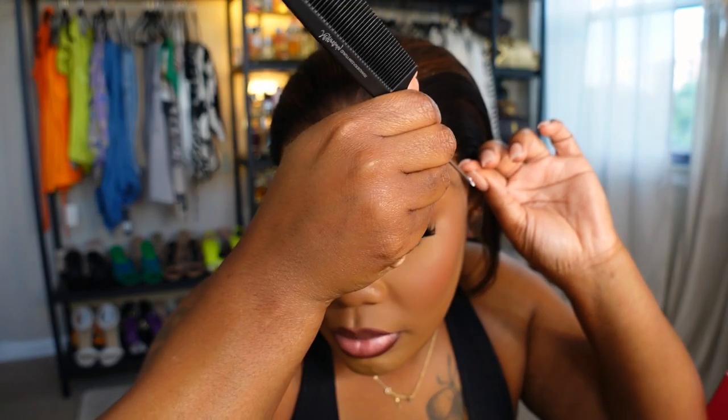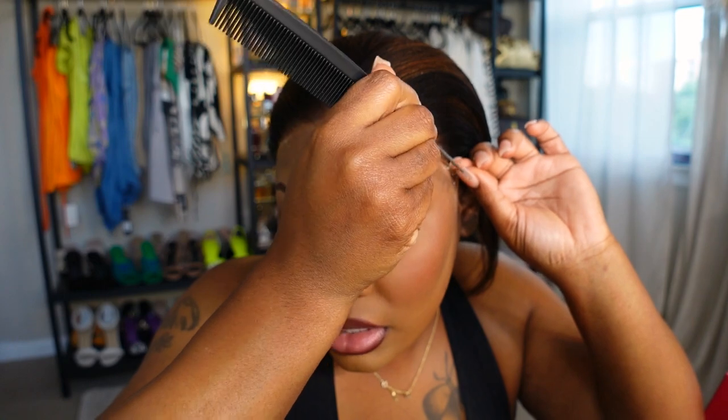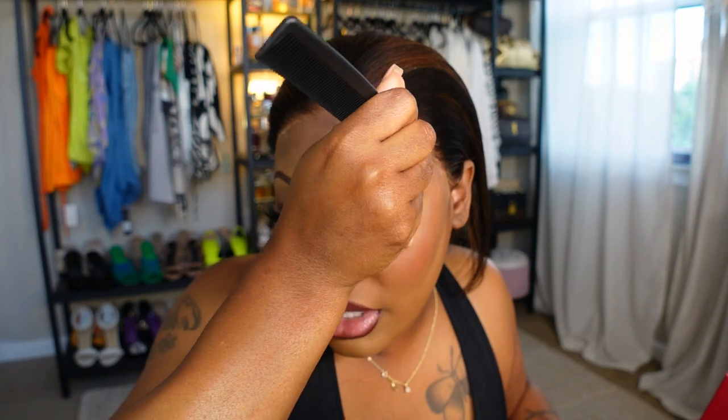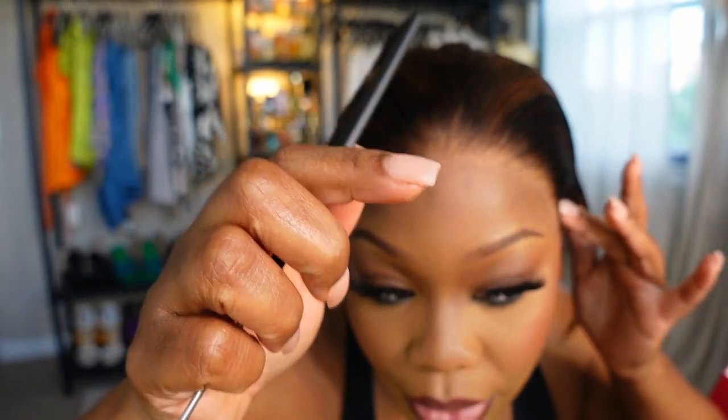I know some people don't like glue — you don't have to use it. If you want a glueless install, that's one great thing about My First Wig: you can definitely do that, take your wig off every single night, and your hairline will still look beautiful. Some girls don't like to sleep in their unit — they just want to grab it off the mannequin head and put it on. That is totally okay.